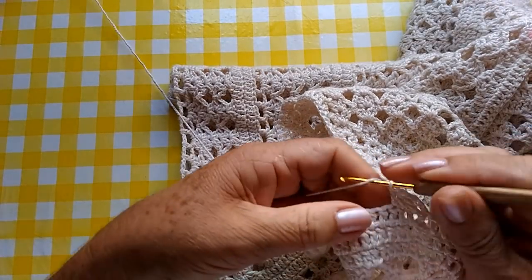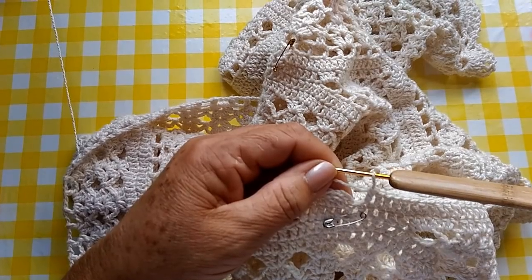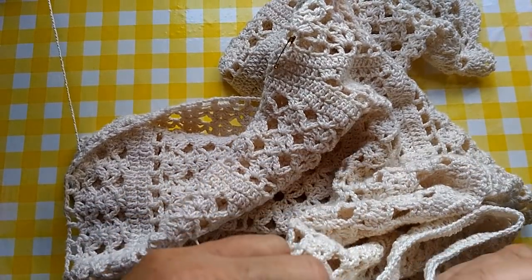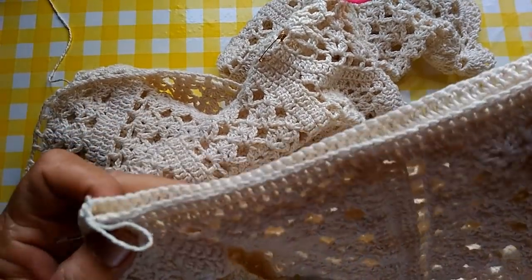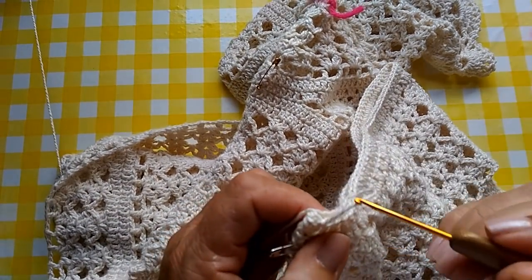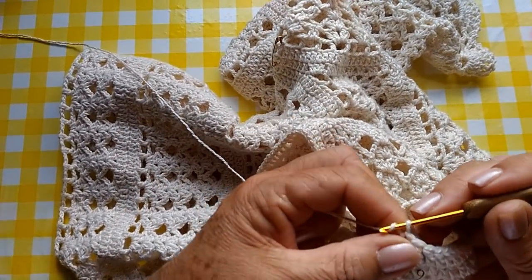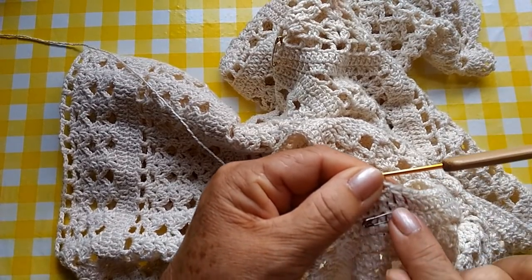Quando eu terminar essa carreira, eu volto com vocês. Cheguei aqui no final, pessoal — vou pegando a terceira correntinha e vou fazer um ponto baixíssimo. Ficou assim a nossa cava — só pontos altos. Agora, nós vamos fazer aquele ponto vazado. Eu gosto de marcar aqui pra depois seguir as diminuições certinhas.